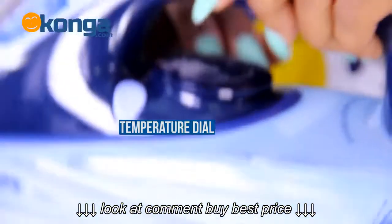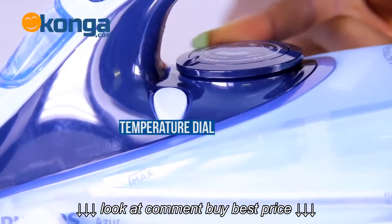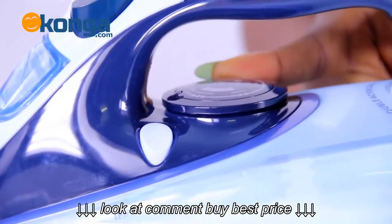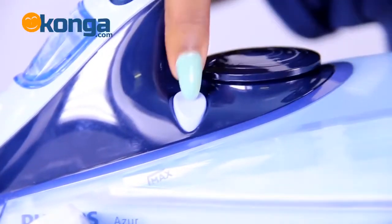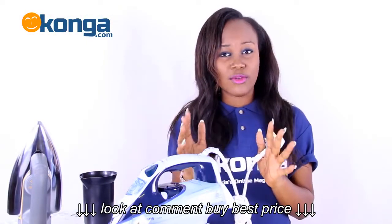Just beneath the handle is the temperature dial, where you regulate your temperature so as not to burn your clothes. Right beside it is the calc clean, which removes particles from the iron when you are done ironing.